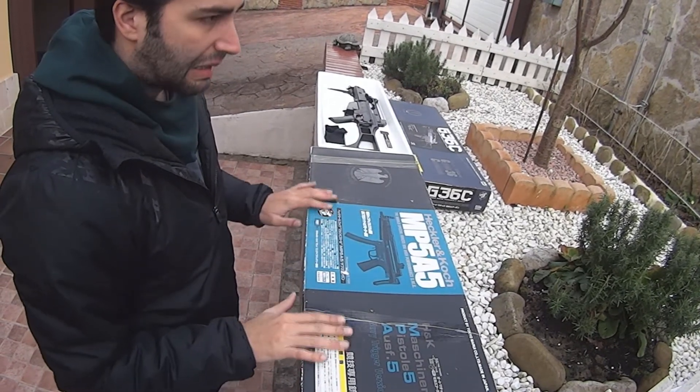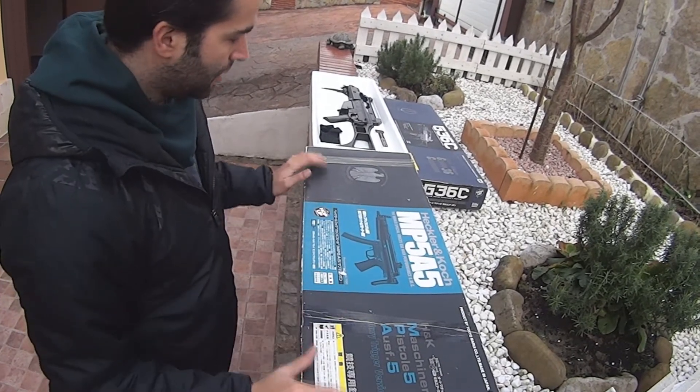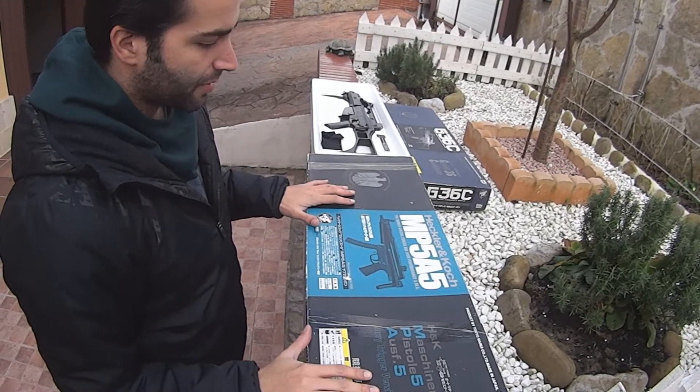El precio del arma es de unos casi 300€ este modelo, y bueno, en comparación con la G36C que os he enseñado antes, de la G36C de Tokomaru, este modelo es un poquito más pequeño.